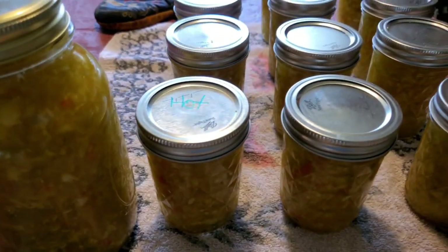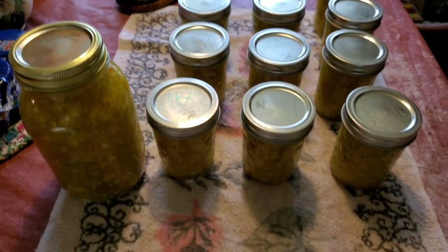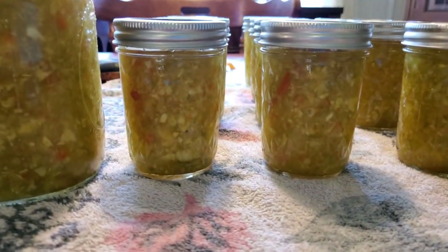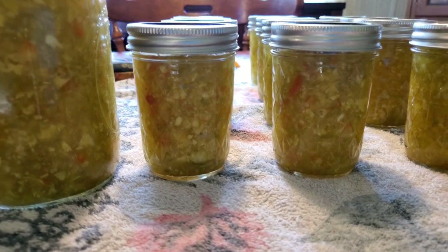If you try this recipe, leave us a comment below and tell us how you like it. Most of these ingredients came from the garden except for the dry ingredients and a couple of onions — most of our onions are gone this year. Leave us a comment, like and subscribe, and we'll see you on the next video, guys.